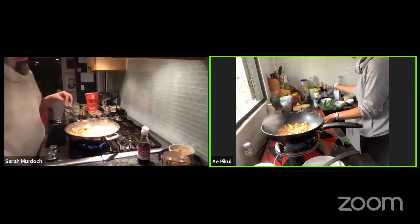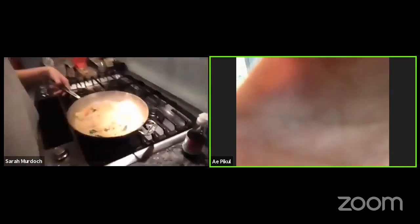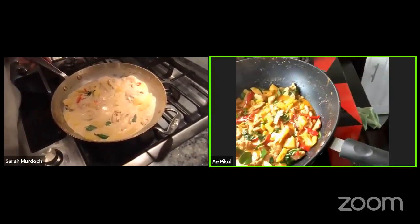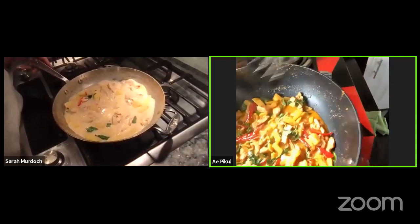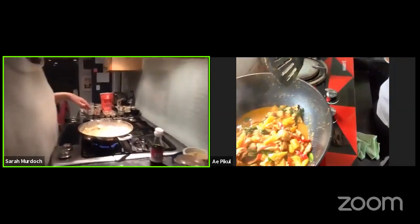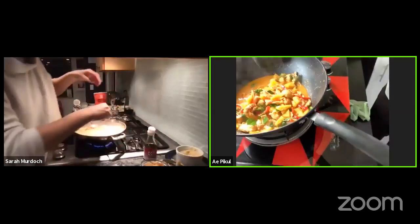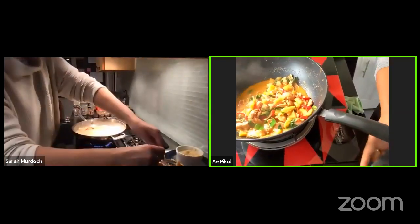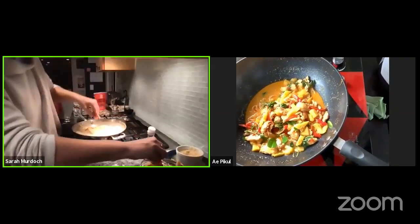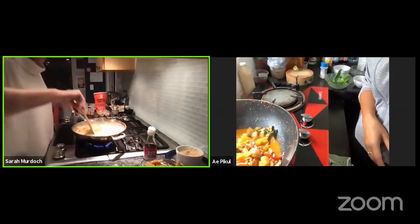So tasty! Oh my gosh, that's so good. I'm done with my curry — just want to show you a little bit closer. This is how my curry looks. Beautiful! I already made steam rice, so after cooking this, I'll have this curry with my steamed rice. We're going to have cauliflower rice because we're not doing carbohydrates right now, but it won't be as good — but it'll be fine.